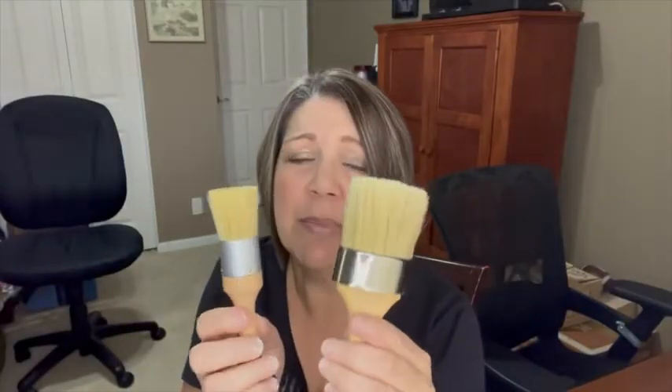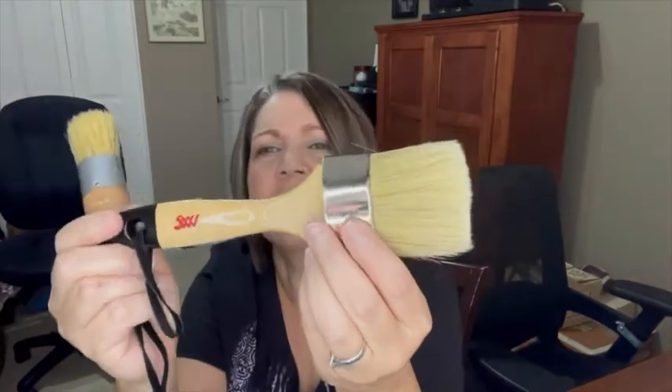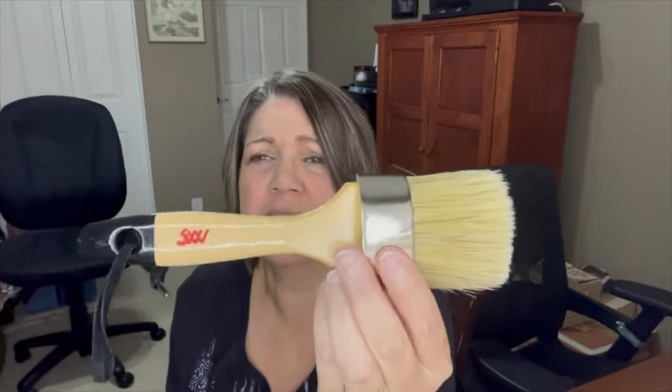We've used these several times and they've held up really well. I haven't even had any loose bristles come out, so I think they're really going to hold up for a lot longer.